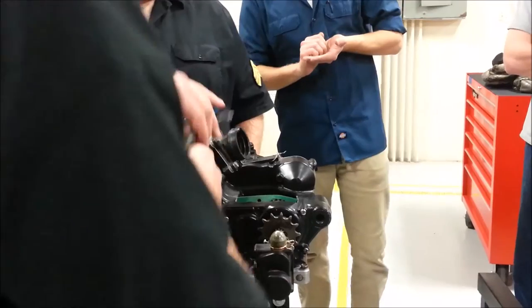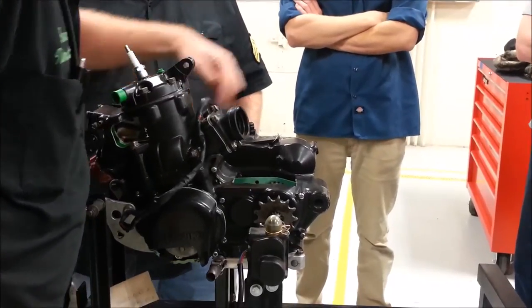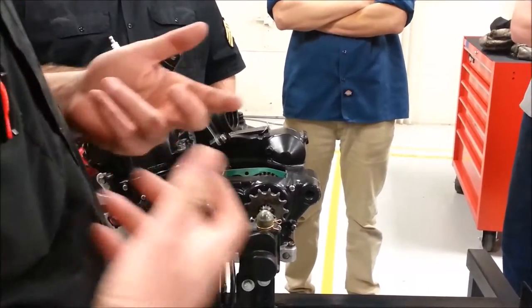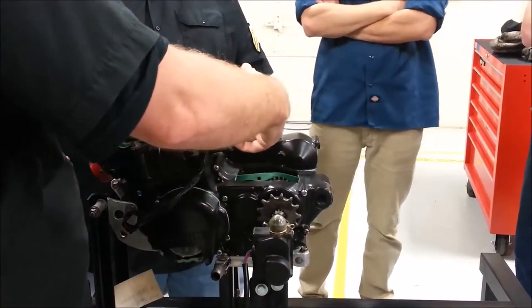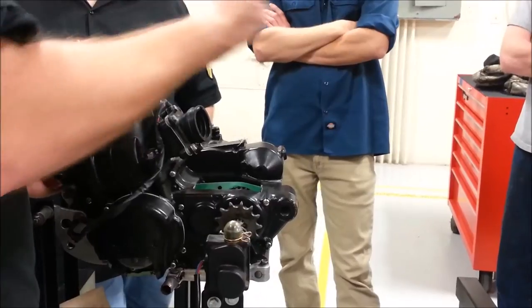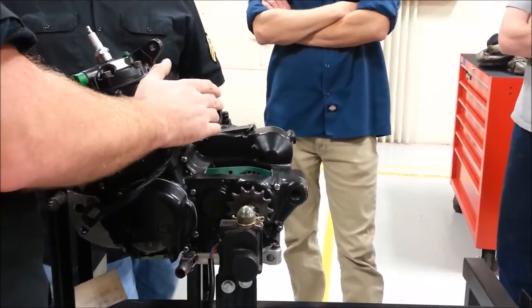There are seven total areas for wind testing. We have six areas we can identify that can make it lean. Does anybody know where the potential seventh area would be? The tool. We're going to insert a tool in here, block this off, and push air inside the whole system to look for leaks. If the tool is reading a leak, it could be that I'm leaking on my fitting — I could fail a motor that doesn't really have a problem.